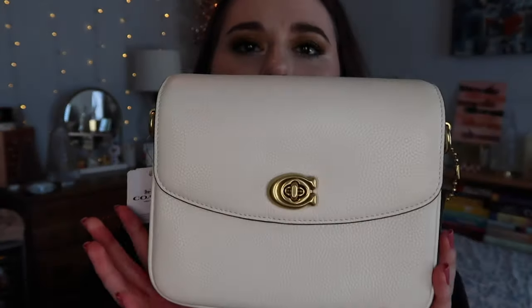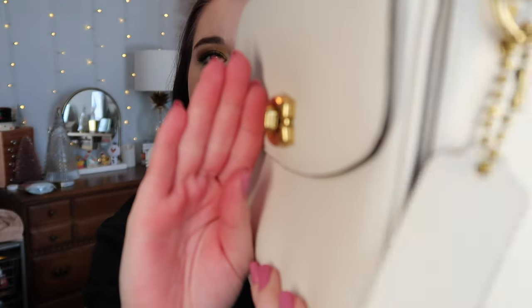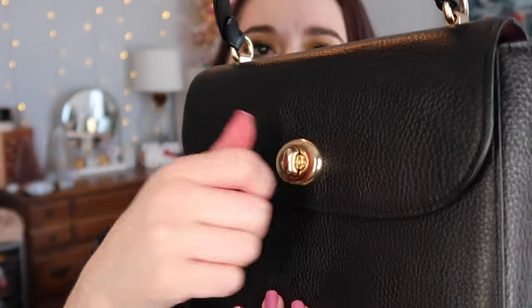The turn lock closure is one reason I started having issues. The turn lock itself is so small, and the C is raised, which makes it hard to get my fingers around and twist. On the Marley, the surrounding is more flush so you can easily turn the clasp with no issues. This one is a little too small and cumbersome with the raised C around it.